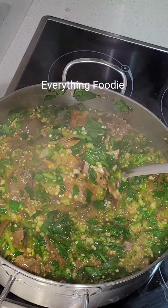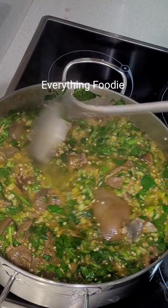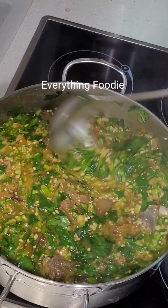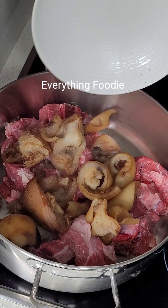Hello, welcome back! Today I'll be sharing with you how to make this traditional okra soup. Don't forget to subscribe, like, follow, and share this video.